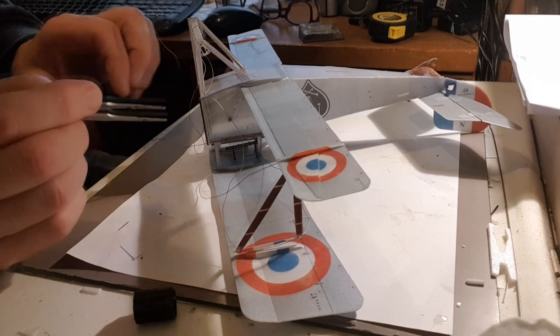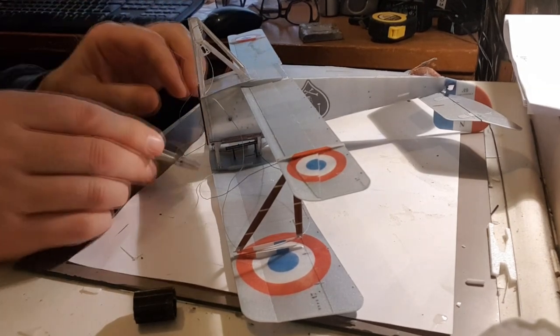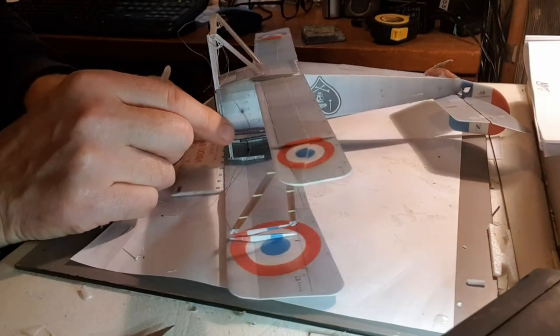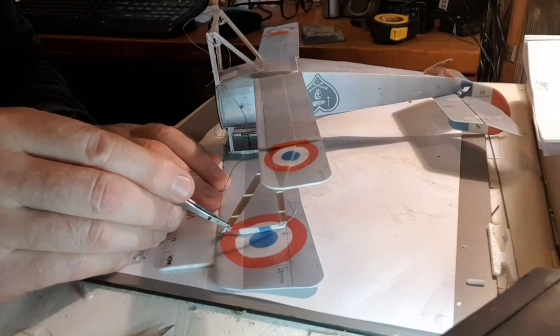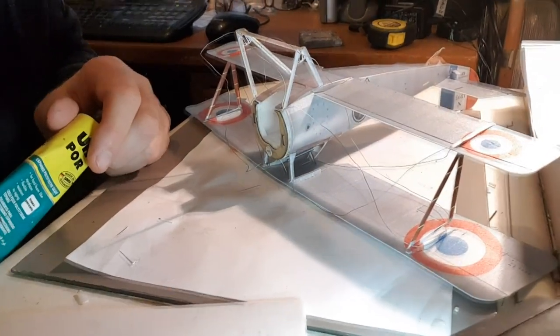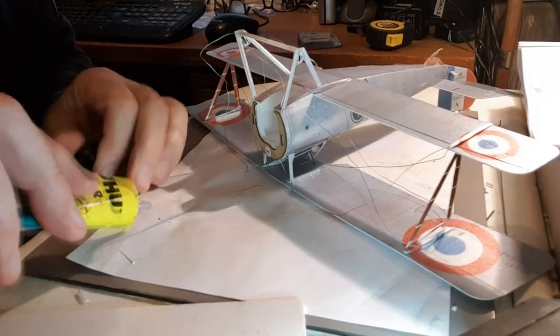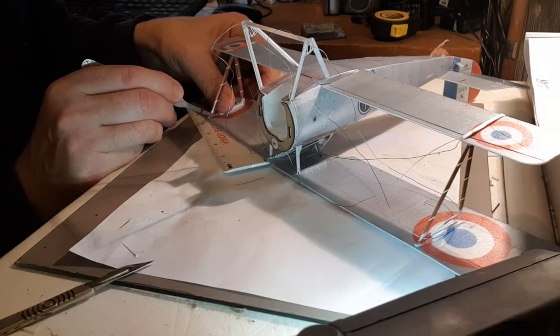I might be unsticking this yet — we'll see how it goes. The front wing, this side, goes over there. I'm going to put a little blob of glue in there on just the front and see how it's looking. As long as I've got some adjustment in it, the back rigging points on the top wing — I can always loosen these off afterwards if I need to.